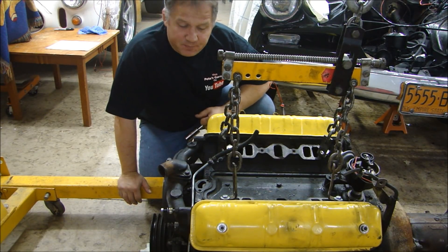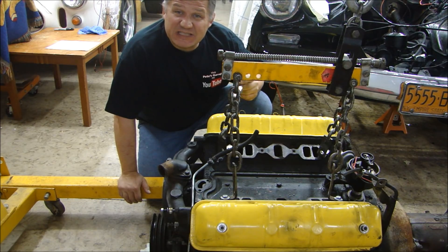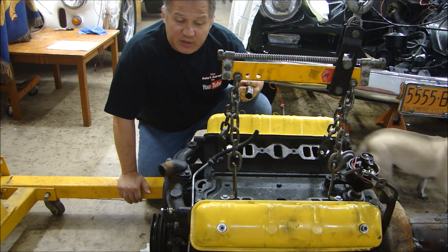Hey guys, Edgar, Pete's Garage. Now we're going to start disassembling our engine, but before I do, I want to take some measurements. The first measurement I want to take is cylinder pressure. I want to see how much pressure the cylinders are holding to see if there's any problems anywhere within the engine that I can tell from pressure.